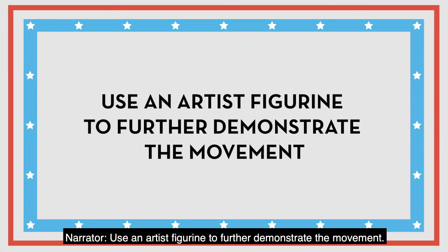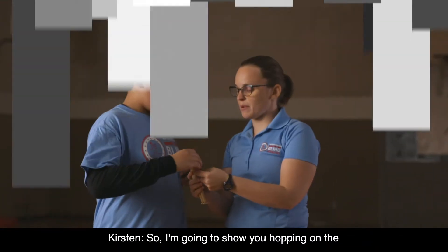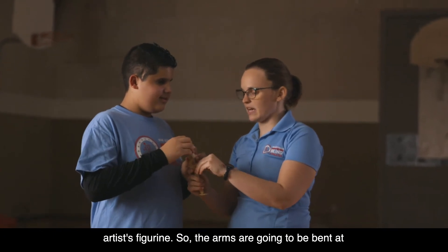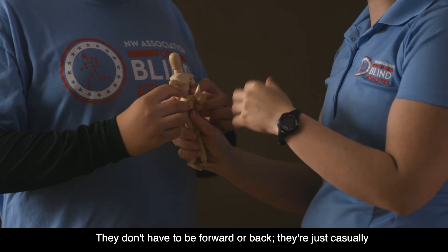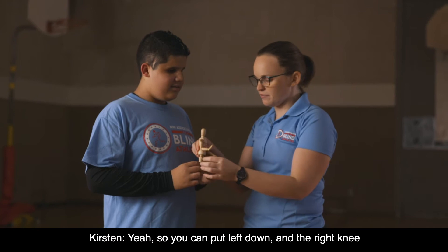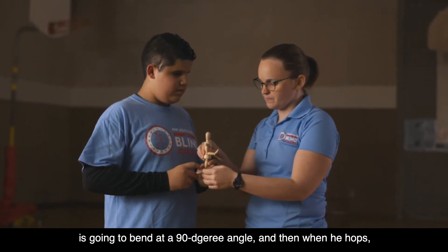Use an artist's figurine to further demonstrate the movement. I'm going to show you hopping on the artist's figurine. The arms are going to be bent at 90 degree angles. The elbows are close to the sides — they don't have to be forward or back, they're just casually at the sides in a 90 degree angle. Then the right knee is going to bend at a 90 degree angle.